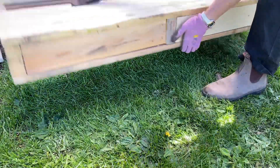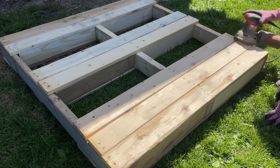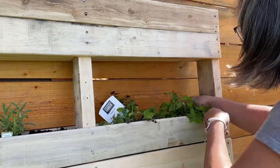I flipped it over and put nails again on the other side to make sure the bottom part was nice and secure. I did a quick sand over the whole thing with my orbital sander, stood it up, filled the cubbies with dirt, and then planted my favorite herbs.